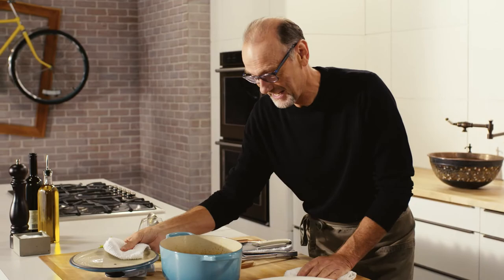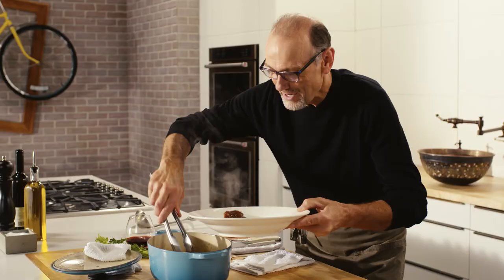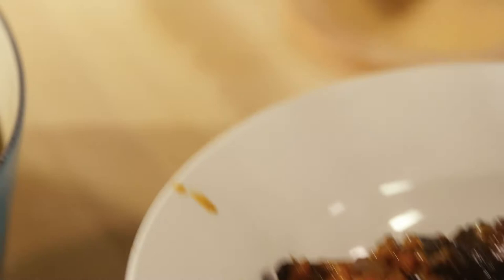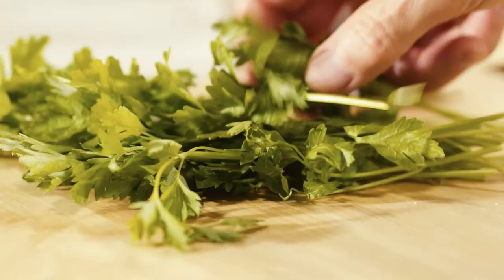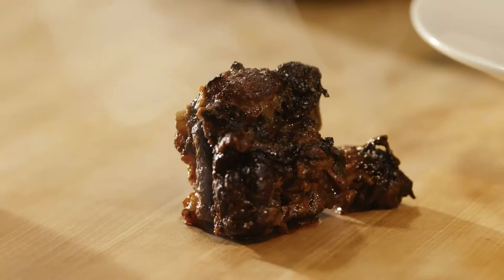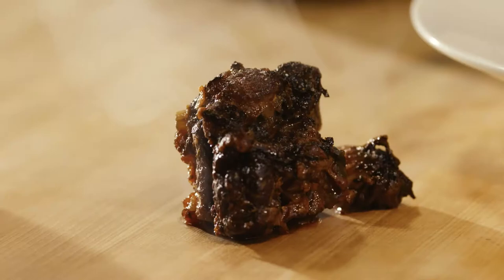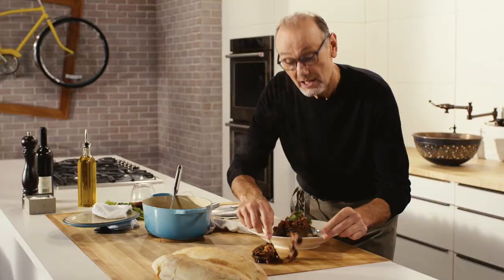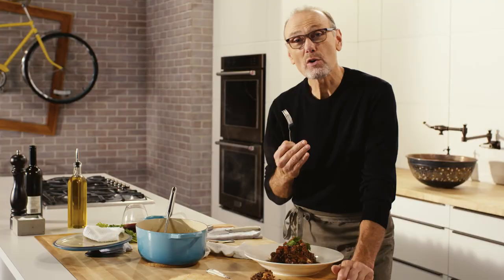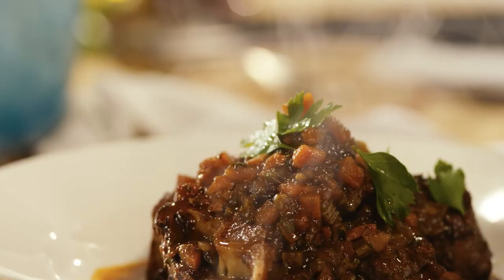This looks incredible. The sauce is so dark and rich looking. Wonderful braised oxtail, finished with a little parsley. Look how that just falls right off the bone — so tender. Deep, big, savoury flavours from all of that oxtail, balanced beautifully with the lightness from the soffritto.